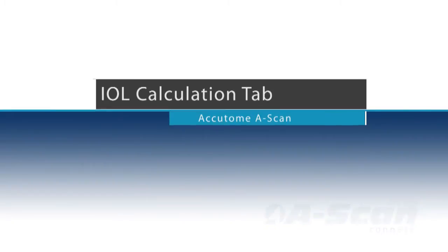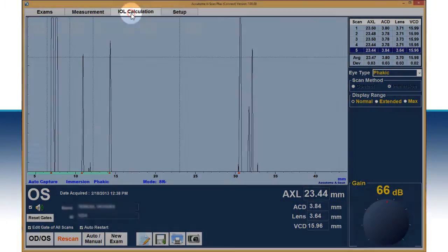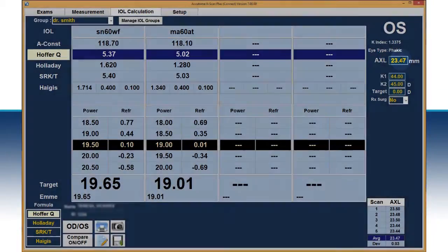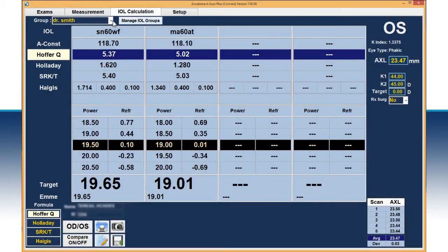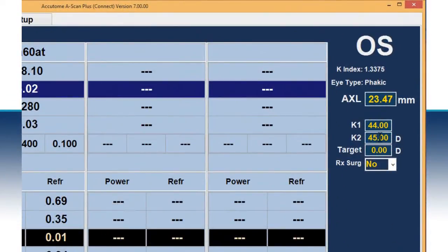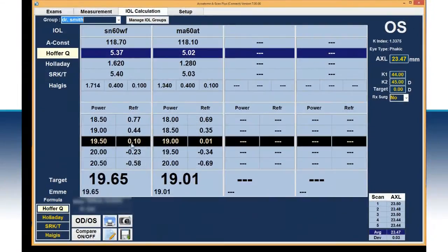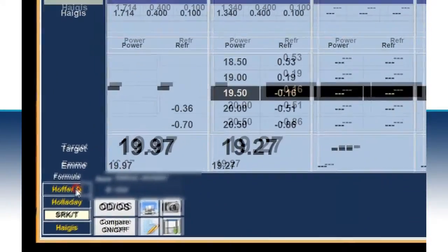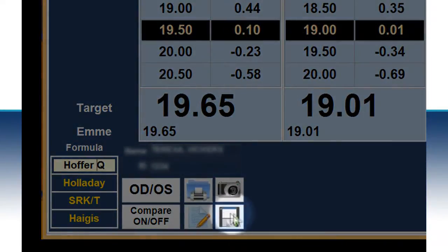Once the scans are completed, select the IOL calculation tab. The average axial length will automatically be transferred to this screen. Select the appropriate IOL group. Input the K1 and K2 values. Make an adjustment to the refractive outcome target, if desired. Select the appropriate calculation formula. The IOL power recommendation will appear in bold for each lens. It is important to select the save icon at the bottom center of the screen to save all information.